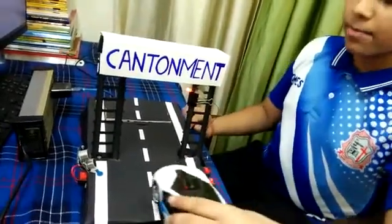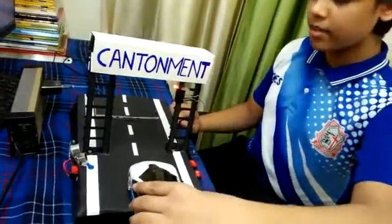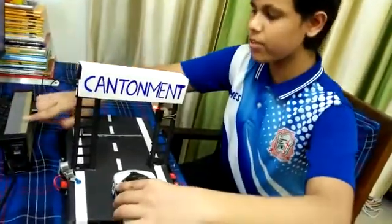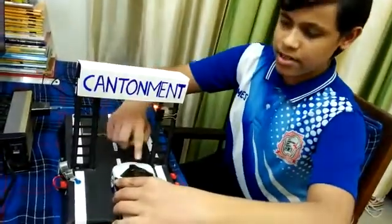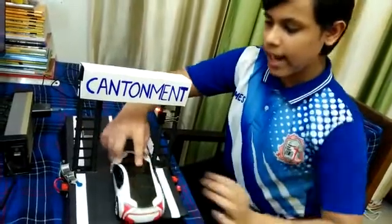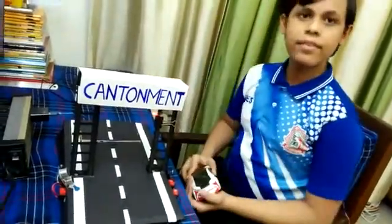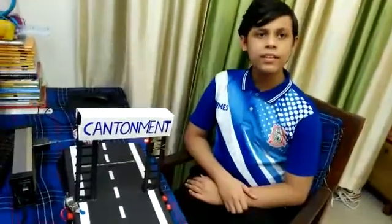In the second case, if the car driver has taken the guard's permission, the guard can switch off the button. When the guard switches off this button, the ultrasonic sensor will not detect the movement, and the car can pass easily without any interruption. Thank you.